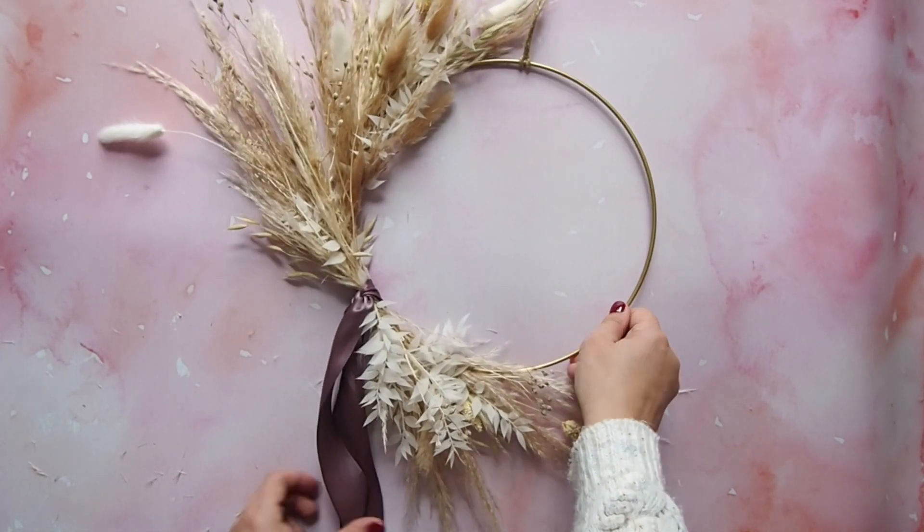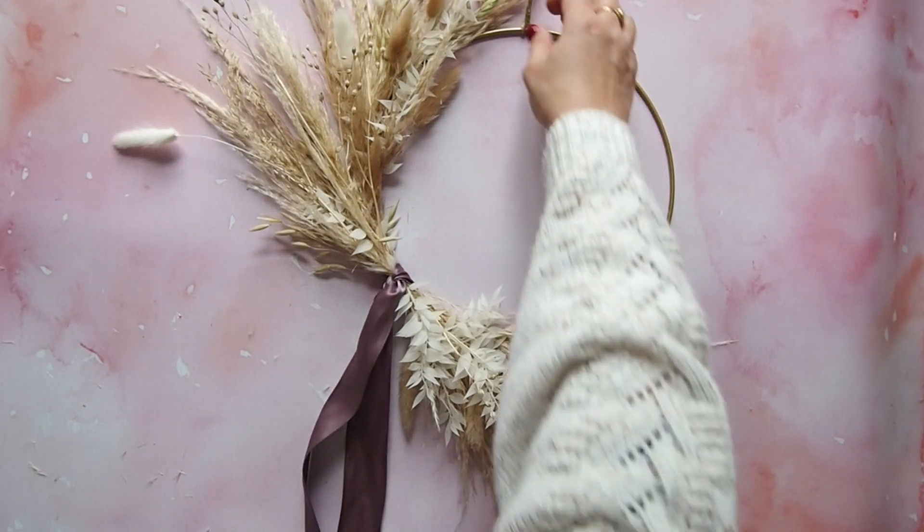And there you go — your beautiful, everlasting, sustainable, natural dried flower wreath.